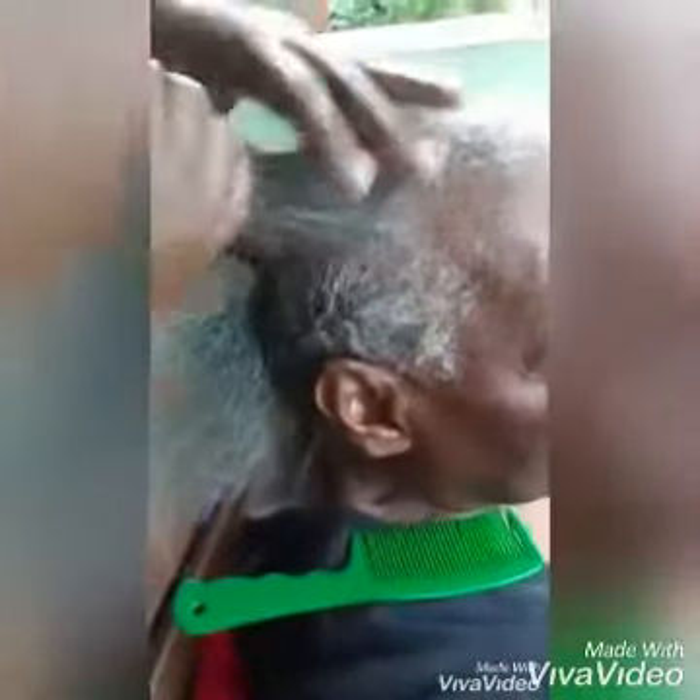Welcome to my YouTube channel, Something Jamaican with Alequeen. Today I'm going to show you how to cornrow on the inside, as opposed to the outside.